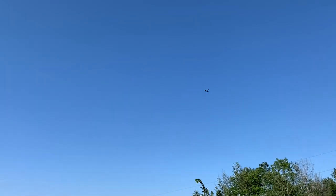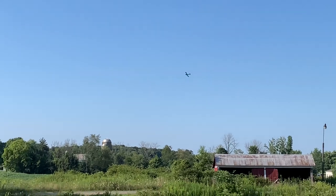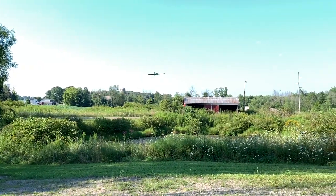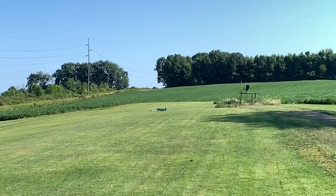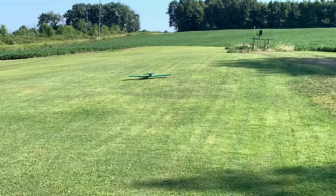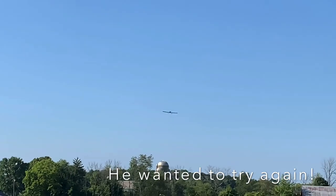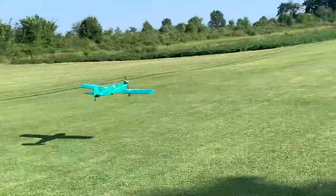Let's get one of those landings. It was a little breezy. Want to go up and do it again? No, that's fine.